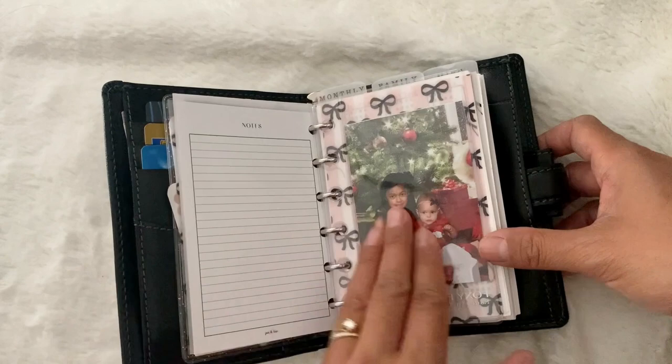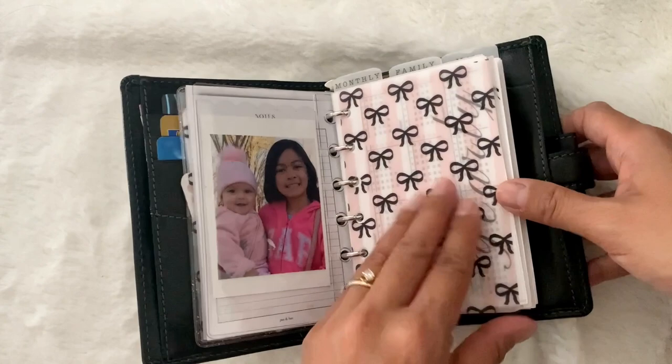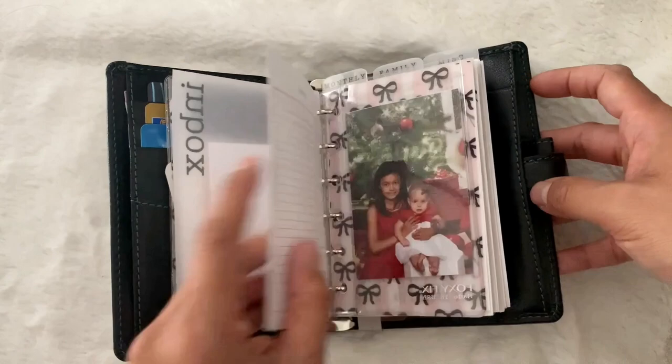Here is a Foxy Fix dash with a photo of my girls — Lauren's first Christmas — and in the back here is another photo of Lauren and Annie, and more vellum. I just love layering photos with vellum. Since this is my wallet, there's not a lot of deco like cute characters or quote cards. Most of the deco in here are just photos of my kids and my family. So let's get going.